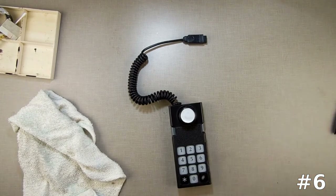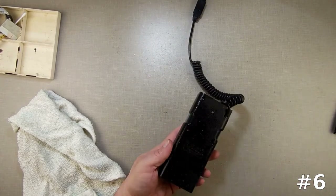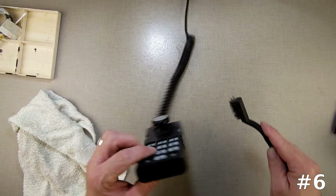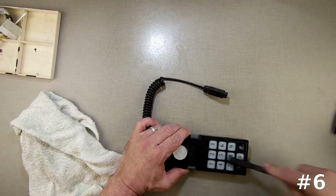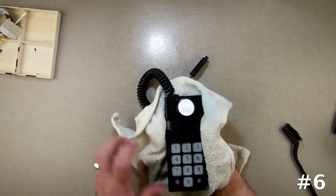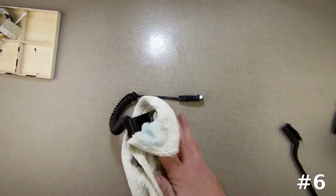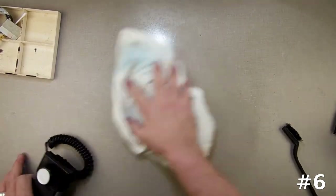Now I'm going to give it a bath — a nice little bath with my scrubby scrubber. Go down the sides with it. I may end up having to replace the keypad because I don't like that little crack in it. It's got a little crack on the number four — you can see where somebody damaged it. It doesn't mean it won't work, it will work, but it looks ugly. If I've got one I can replace it with I will, otherwise it will just be considered used, which it is. There we go, that one's done.